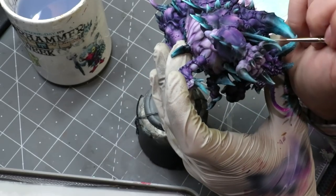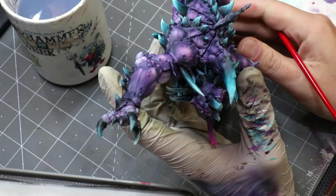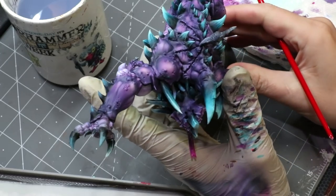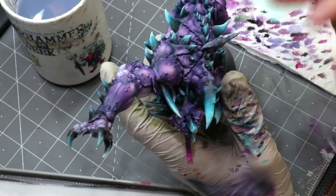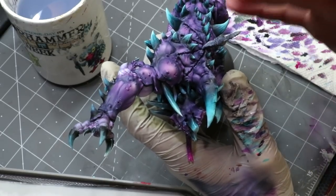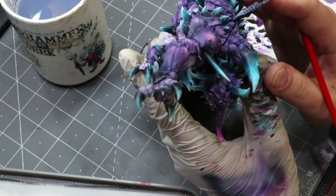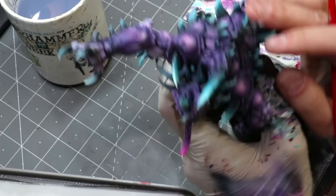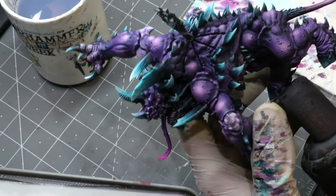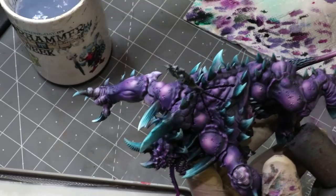That's all there is to it. You just repeat that process around the whole model — around every horn. On this guy it's going to take me a little while since he has 52 of these all over his body. But obviously if you have a normal set of two horns, or a traditional demonic figure with just a couple horns, you can get some really good results out of it really fast. So there you go — that's bone striations.